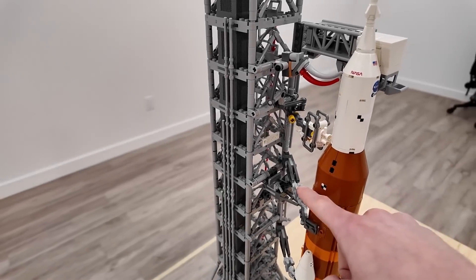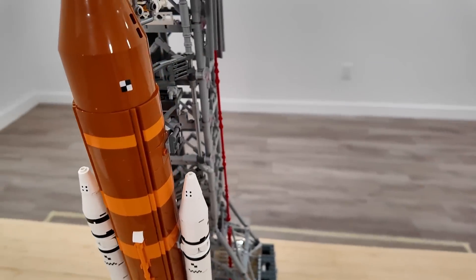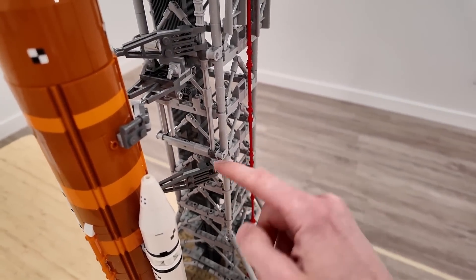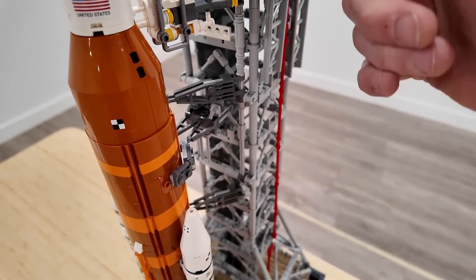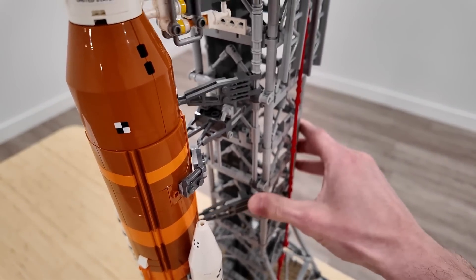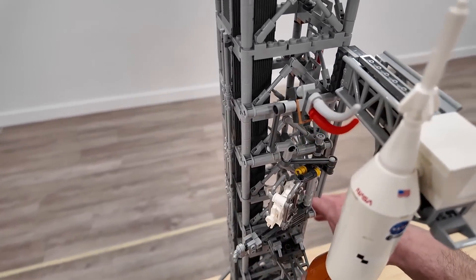For example, this right here can actually be moved. You just flick this little Technic piece and they're going to make synchronized moves, because all of these are connected with a long Technic axle running through it, and I can just flip that back and forth. And you're going to see that actually connects up here as well. Pretty cool how we have the moving features.